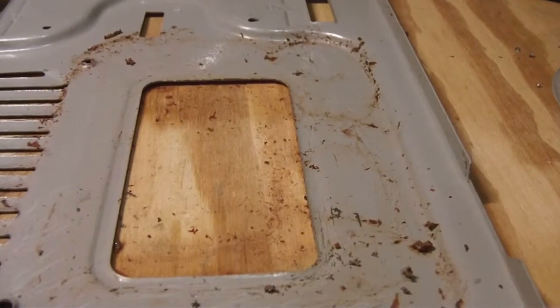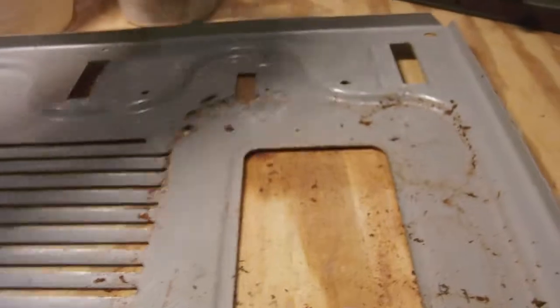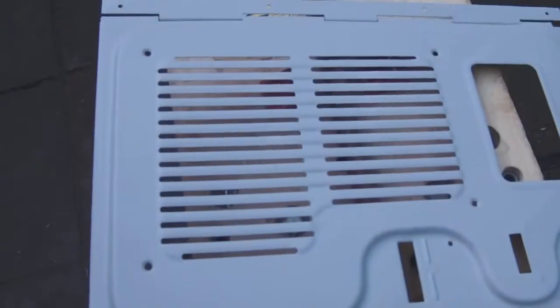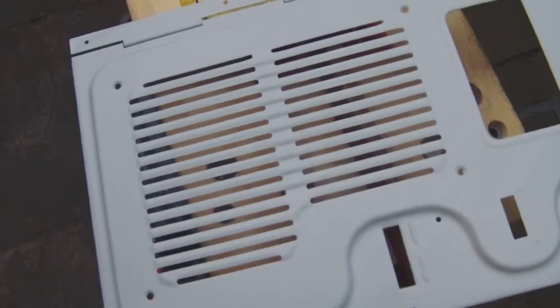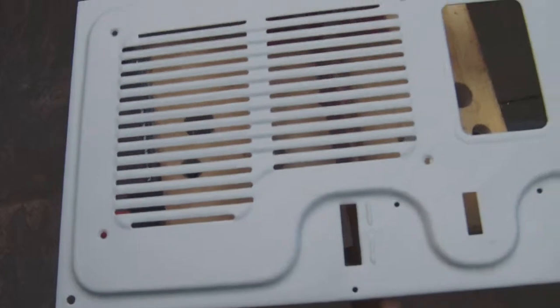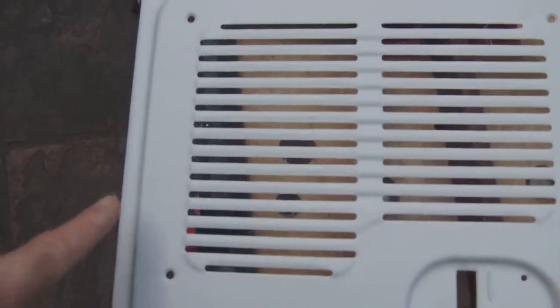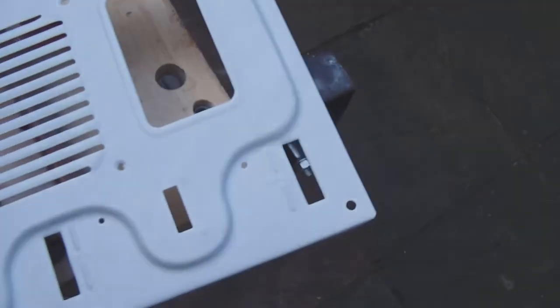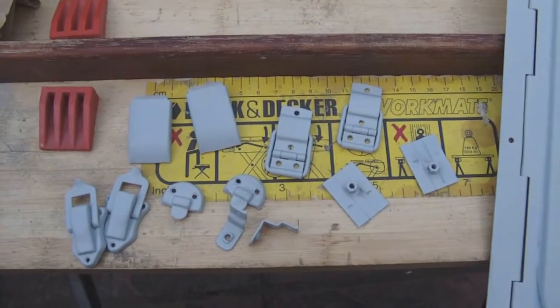I'm going to clean the whole metal cover, and when that's done I'll start cleaning all the metal bits of the Ever Ready. The weather is holding up for the moment - it's not too cold, not below zero - so I'm going to take advantage of the circumstances to give the front panel a light sanding, and then give it a second coating of primer.